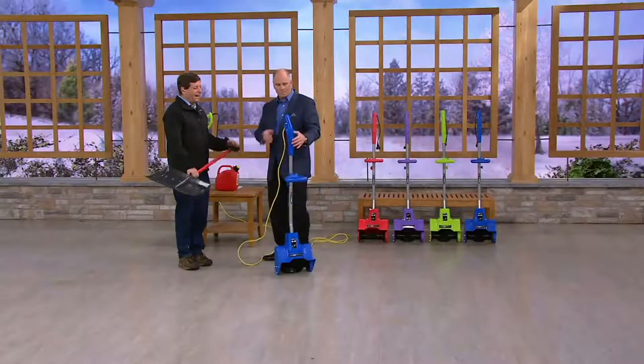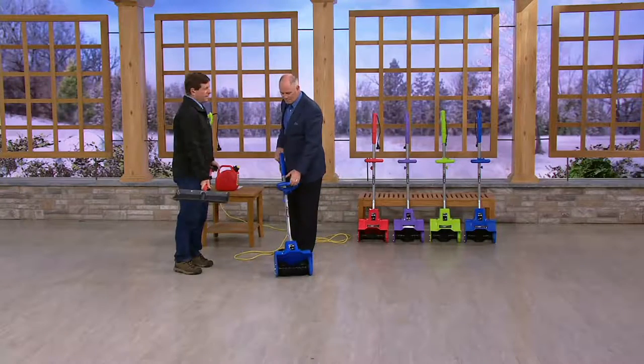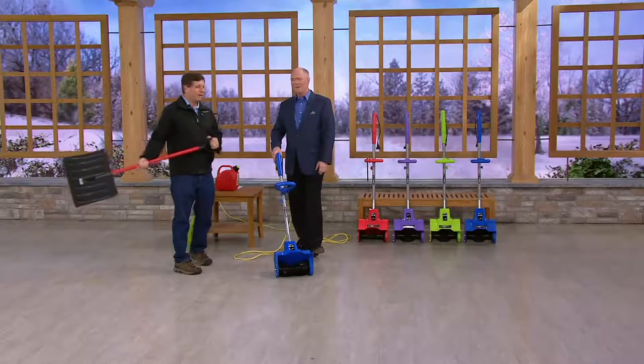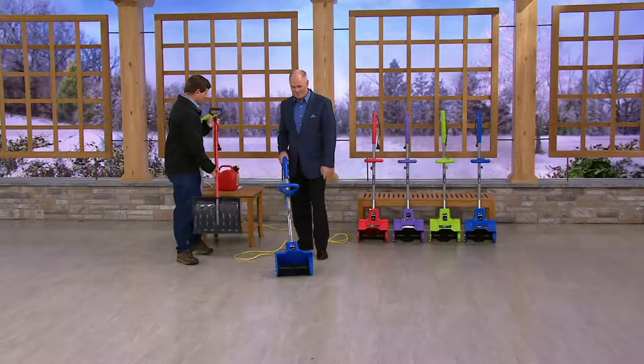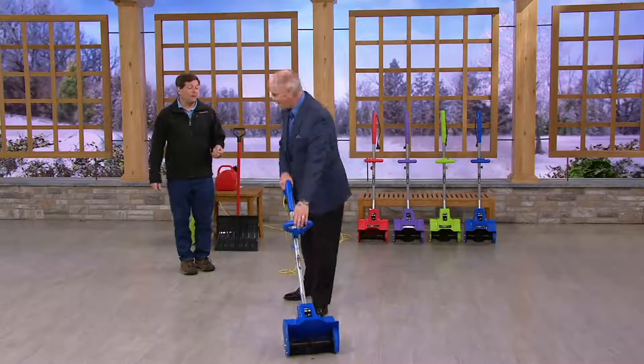So let's review. This is how you normally do it — in, lift, turn, throw. That's a lot of work. Here? That's all you do. And it's really simple.